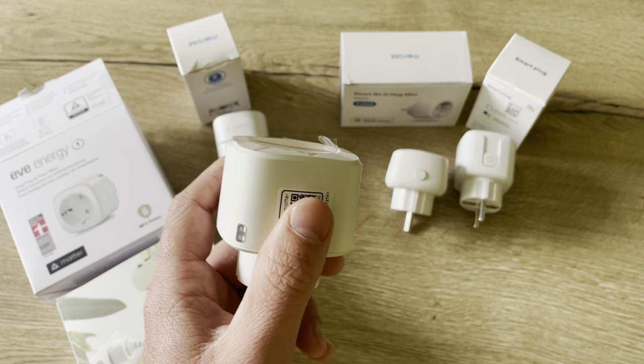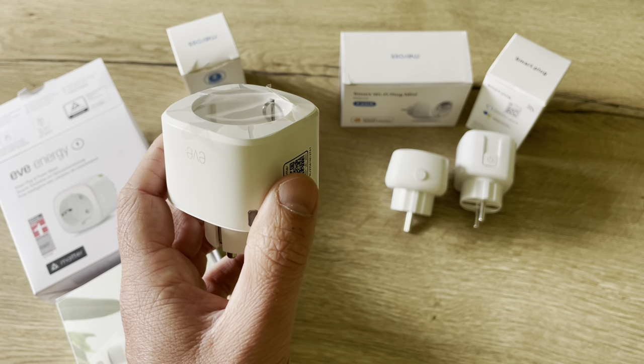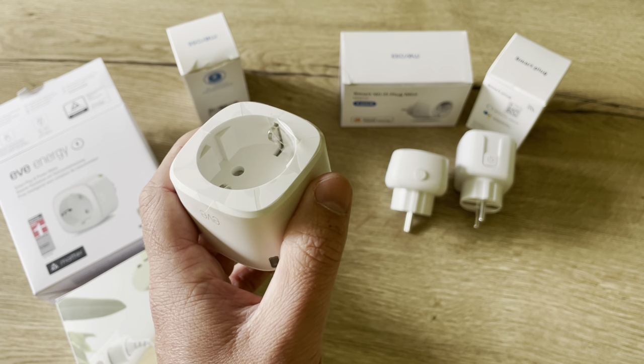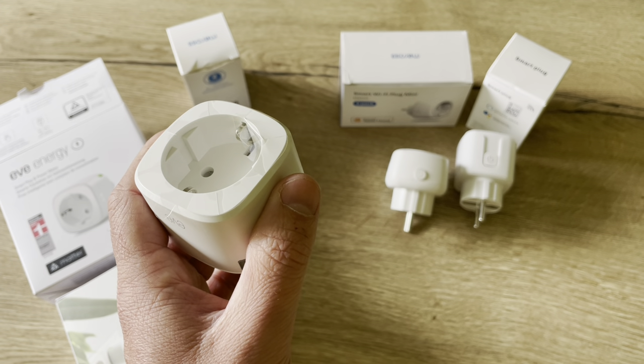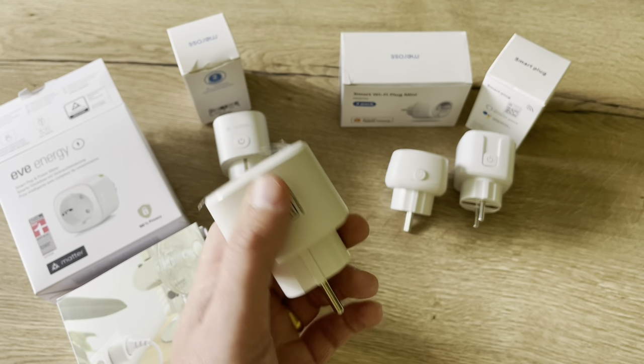My conclusion for this smart plug is that it is very complete, reliable, with nice options, and you have a real Matter over Thread solution — but it is one of the most expensive smart plugs.